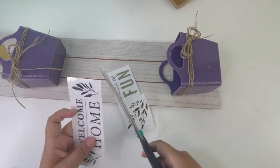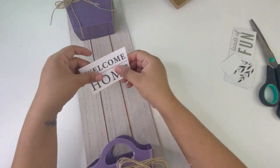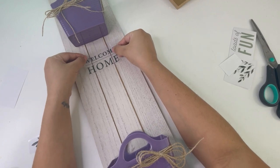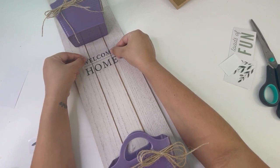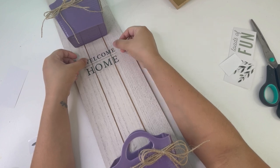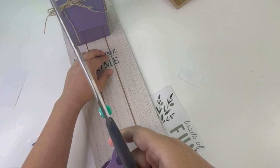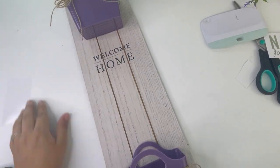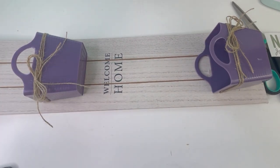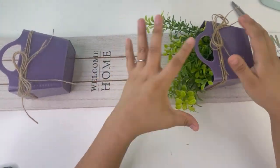I will be using these Dollar Tree transfer stickers — this 'welcome home' one, which I did cut in three parts because of the little lines that this sign has. And the last thing I will be adding is some greenery that I got from Walmart. Look how beautiful this turned out!